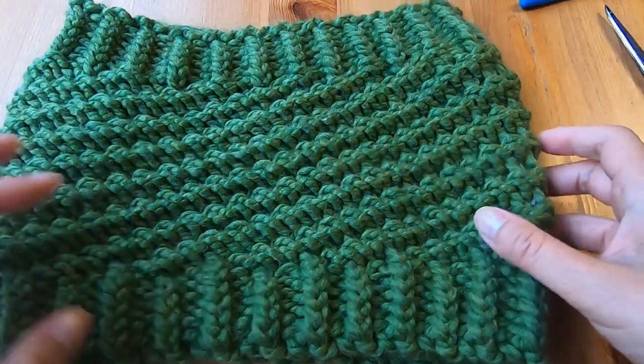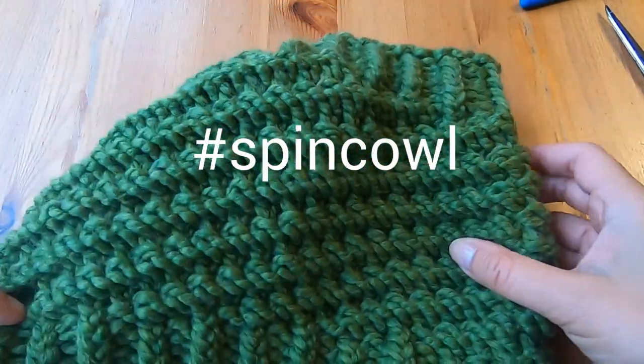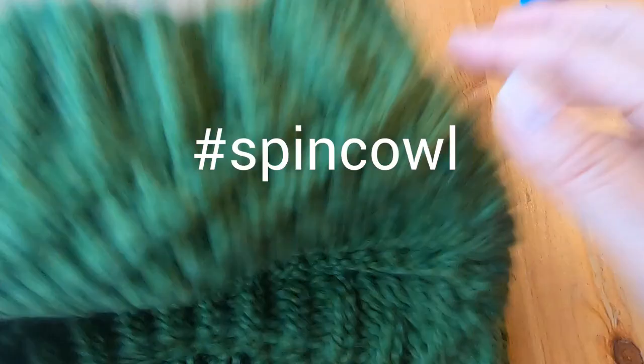I'm calling this pattern my Spin Cowl, and if you want more information about this pattern you can see the description below.